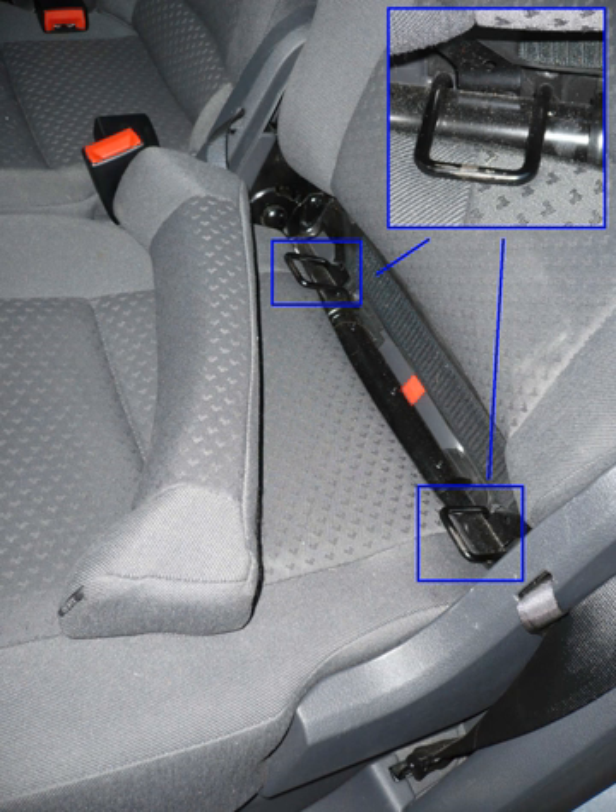ISOFIX is an alternative to securing the seat with seat belts. Seats are secured with a single attachment at the top and two attachments at the base of each side of the seat. The full set of anchor points for this system were required in new cars in the United States starting in September 2002.